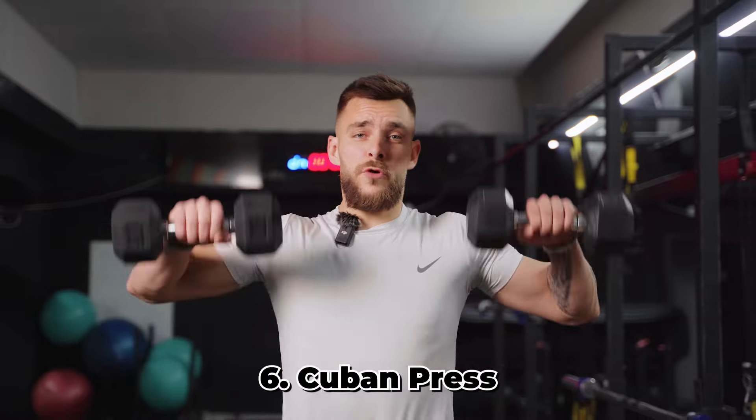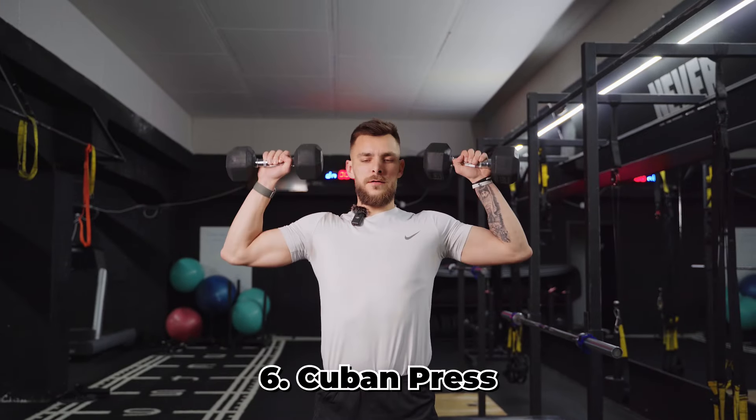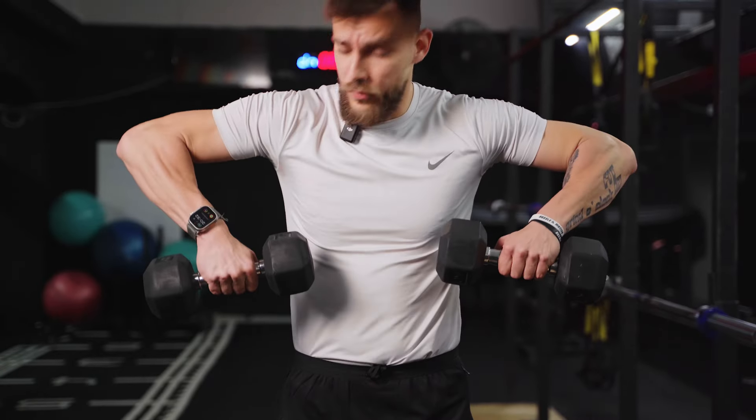Moving on to the Cuban press. The name has no certain meaning — just an American coach who named it 'Cuban' to motivate his clients. It's a great exercise for the shoulders, especially as a warm-up. It has two motions: a vertical upright row, then external rotation, and then a press — which covers most of the actions the shoulder goes through. Really good for warming up before shoulder sessions.